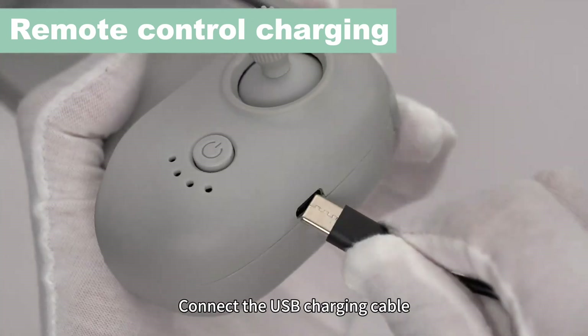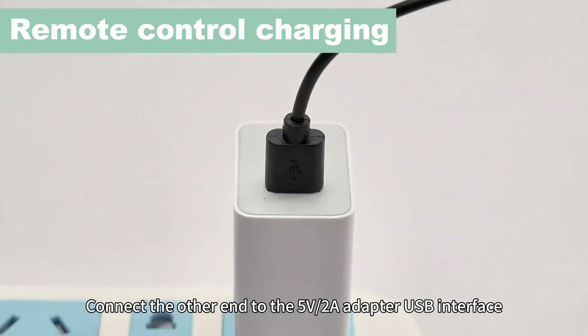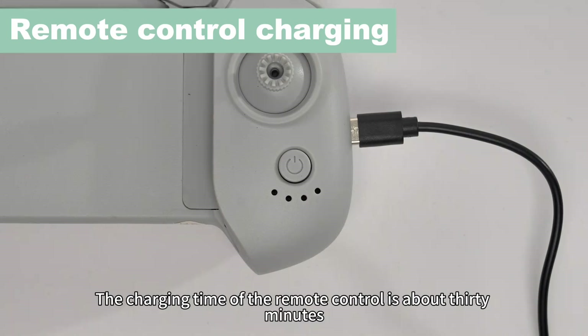Connect the USB charging cable — one end to the charging port of the remote control and the other end to the WUFAR adapter USB interface. The red indicator light lights up when charging. After being fully charged, the indicator light goes out. The charging time of the remote control is about 30 minutes.